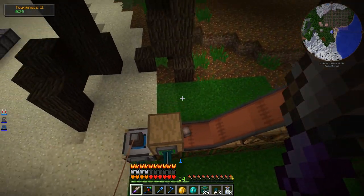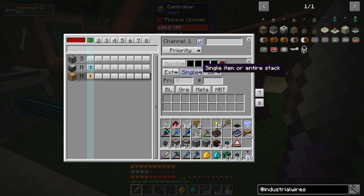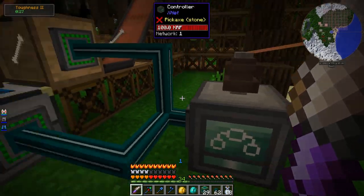Let me change that a little bit. If we look at the Extract side, we can set how much we want to take out at a time — how many items per action and how often we take an operation. Right now this is going to take out a single item every 20 ticks. Ticks are basically the rate at which the Minecraft server processes things — 20 ticks is one second. So this is going to move a single bone every second, which is why it's moving so slowly. That's easy enough to change — we can just set it to move a stack every second, so now it fills up practically instantly. That's solved.